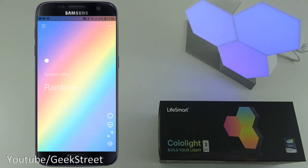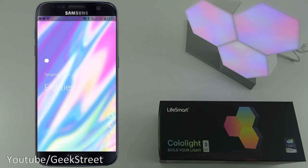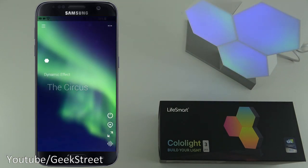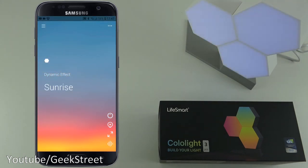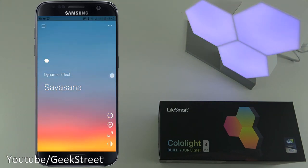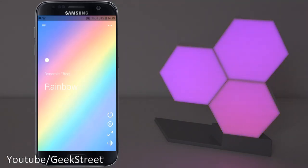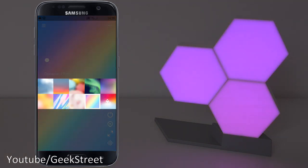Going through the effects - you can cycle through different ones like cherry blossoms, 80s style, and many others. Very impressive really, I hope the camera is giving it justice - it does look pretty cool. There are quite a number of effects on there, and you can go back to your customized one as well.